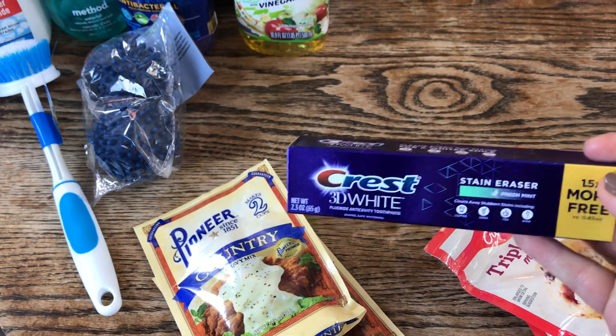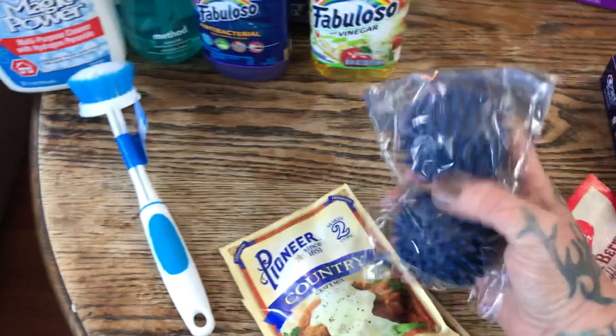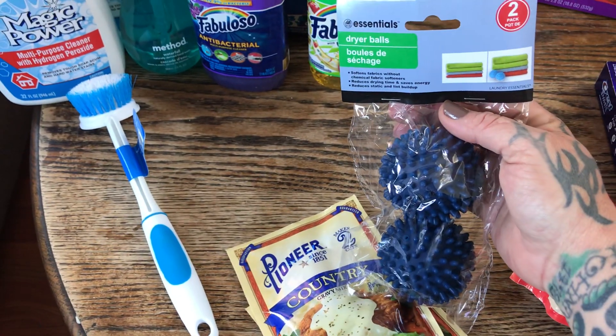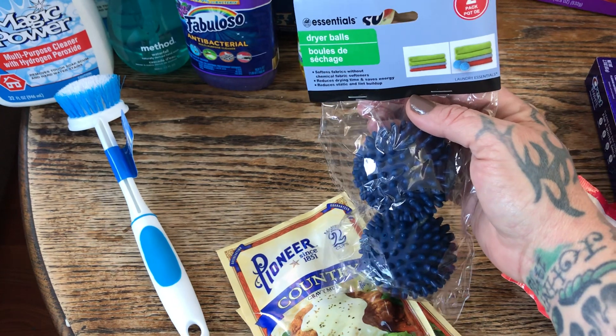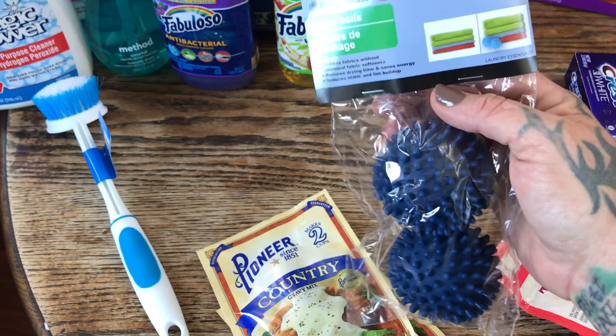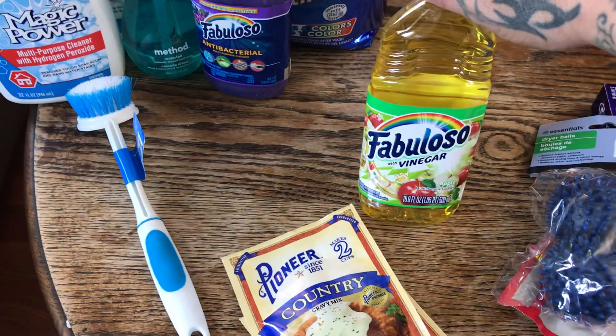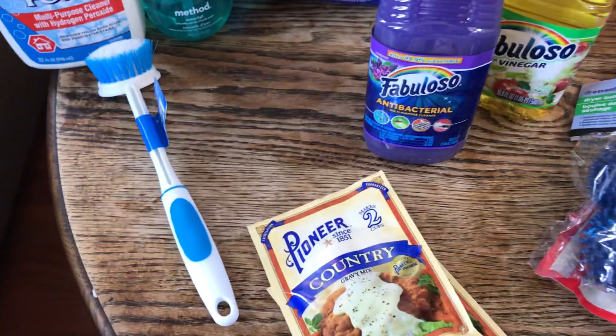The kids needed toothpaste so I just got Crest 3D White. For cleaning supplies: I picked up these dryer balls because they pick up cat hair and reduce static, which has been really bad lately. I also got two Fabulosos — one with vinegar, which I've never tried before, and my favorite purple Fabuloso.